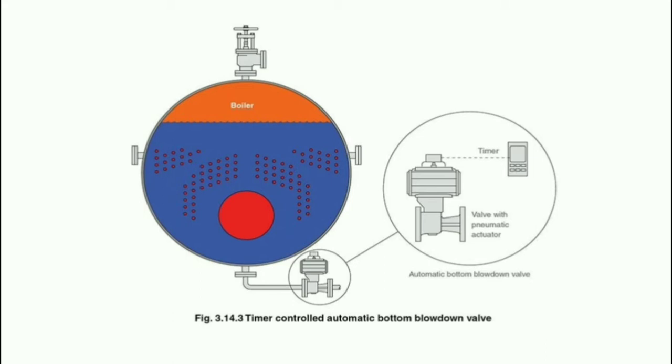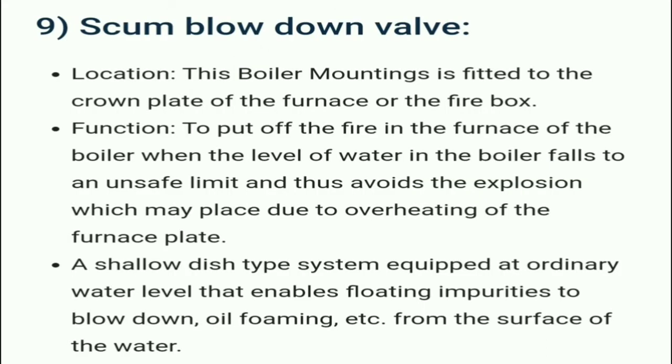Here we can see the timer-controlled automatic bottom blow down valve used to remove mud, waste, and impurities. The scum blow down valve is fitted to the crown plates of the furnace or firebox. Its function is to put off the fire in the furnace when the water level in the boiler falls to an unsafe limit, thus avoiding explosion due to overheating of the furnace plate. A shallow dish-type system floats at the ordinary water level to blow down oil, foaming, etc. from the water surface.